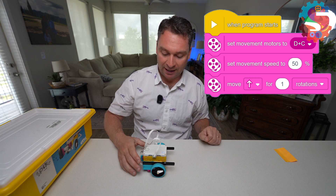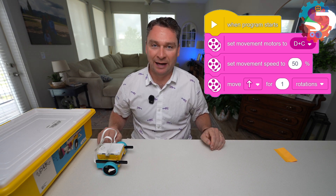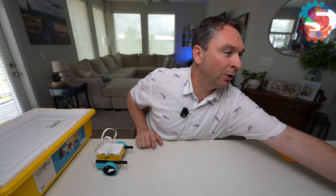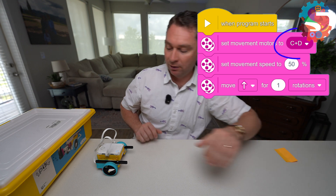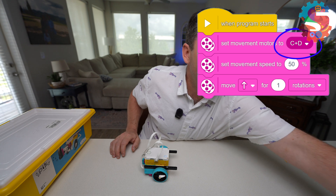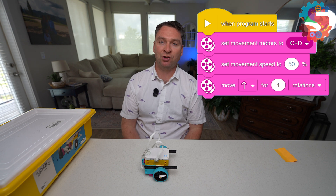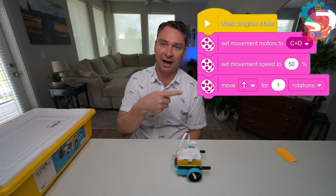I told my robot to drive forward one rotation and it went the wrong way. Easy fix for this: click on set movement motors and just switch the order where they go in. Now mine says C plus D. I send that to my robot and tell it to drive forward for one rotation — after switching those movement motors it should drive the correct way.